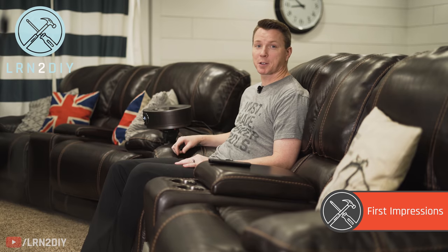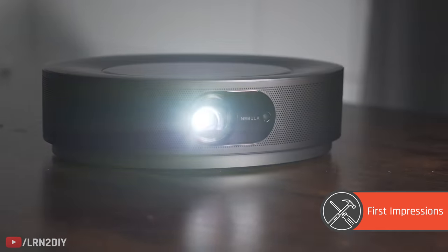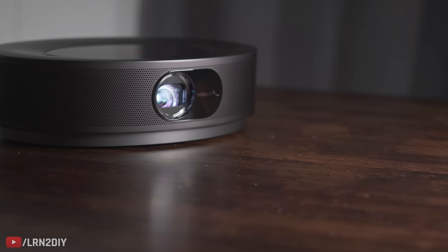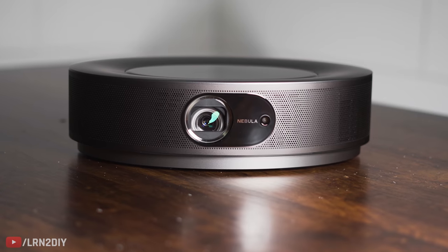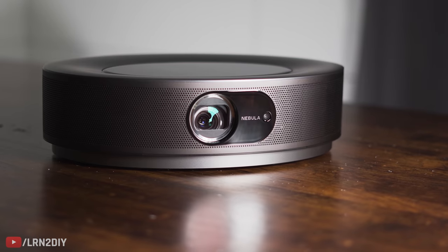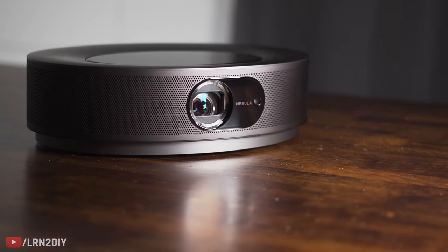The very first thing I noticed about this projector is that it looks different than every other projector that I've owned or tried. This thing is actually really sleek looking. It's got this sexy dark color to it. It's got a little star field on top like you can see here. It's quiet and it's just got a nice shape to it. It doesn't look like this bulky, obtuse sort of projector like I'm used to seeing with most 4K projectors. This thing is relatively tiny — I bet you could fit about four of this projector into the current projector that I'm using, which is the Epson Home Cinema 4010. This is a very compact unit.